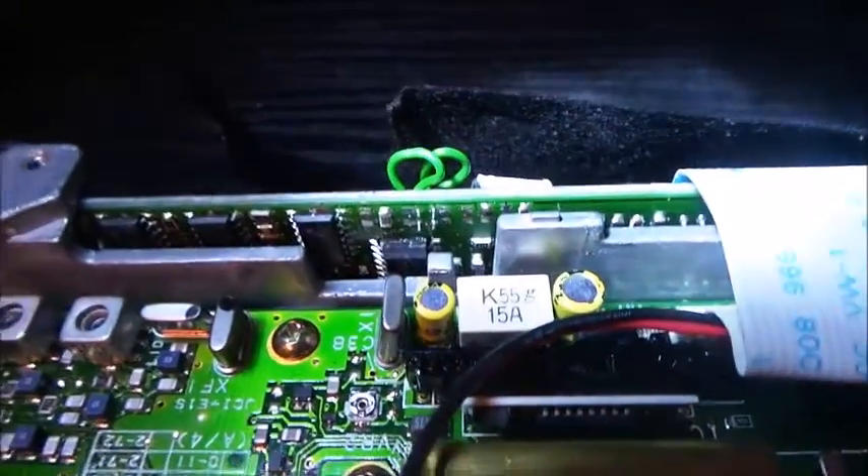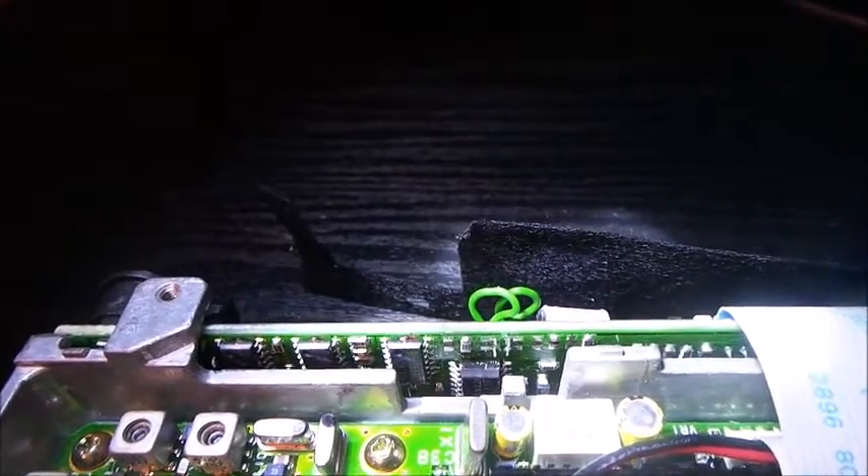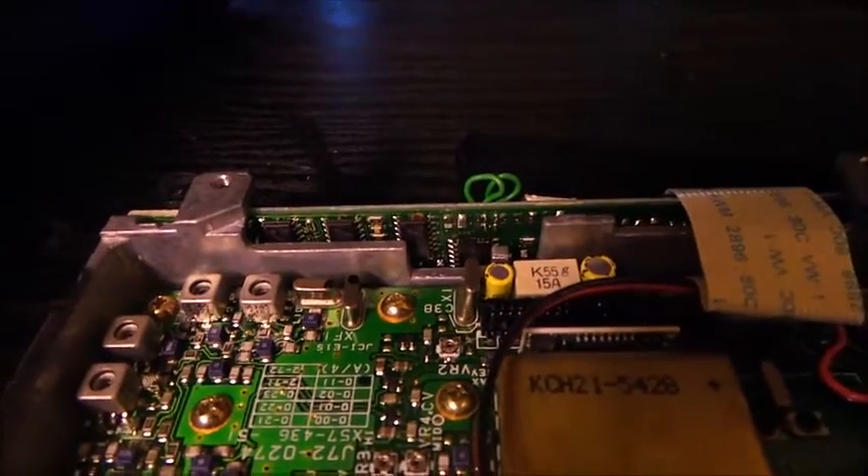Now if you see the green wires, you can see where I removed it. The one on this side is right behind the black chip. Hopefully we got the right one — time to put it back together and test it out.